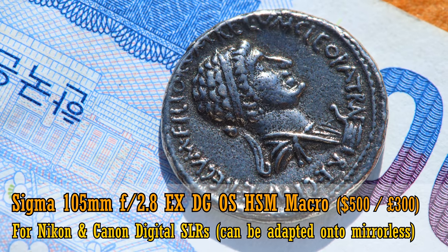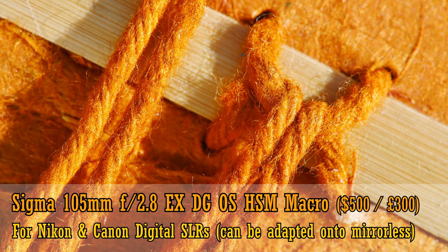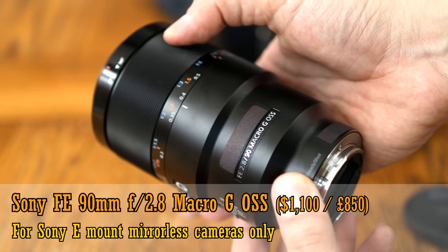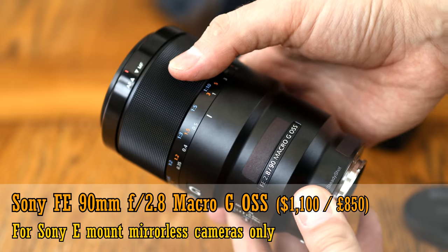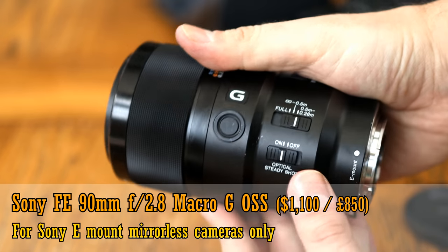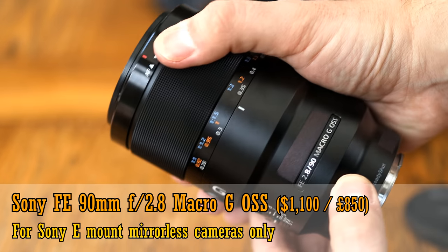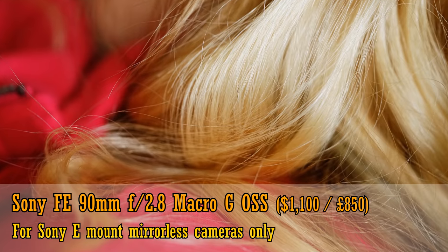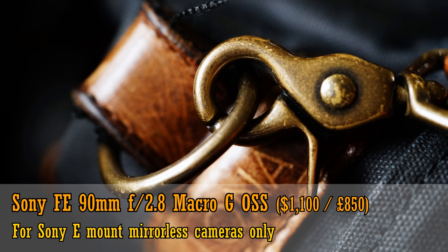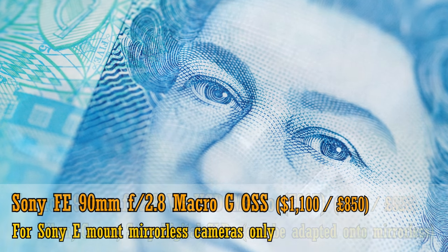As far as I can tell, it's currently only available for Canon and Nikon digital SLR cameras, but it can easily be adapted onto mirrorless camera systems. Next, the Sony FE 90mm f2.8 Macro G OSS. It's just about the newest and most expensive lens in this group, but you get a lens which has an absolutely stellar reputation on the internet. In my tests I found it to be incredibly sharp, with very solid metallic build quality and a neat adjustable manual focus ring. It's only for Sony's mirrorless E-mount systems, and costs 1,100 US dollars or about 850 pounds in the UK.